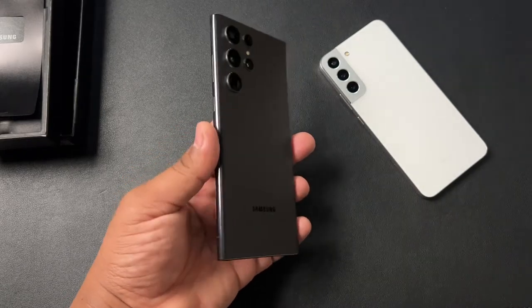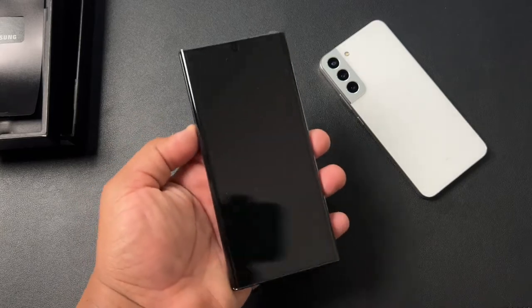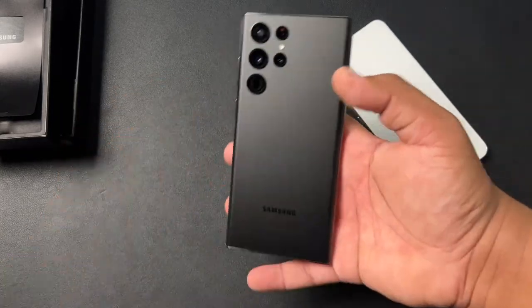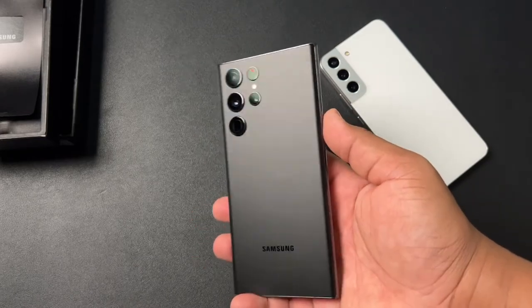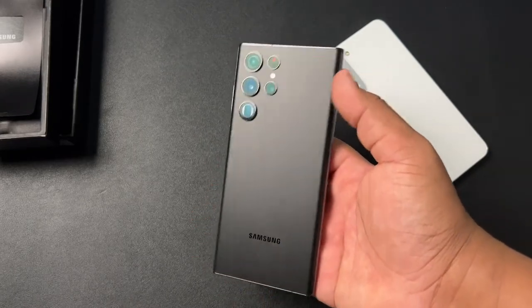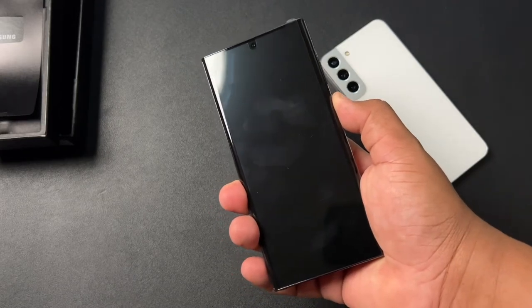It doesn't get more better than that. Always bet on black. Not saying anything against the burgundy or any of the other colors out there, but this is the one to get in my opinion. The black is always going to be the best. It's going to look good with cases, and it's just going to be a more clean professional device, especially if you're planning on using this in a professional setting.